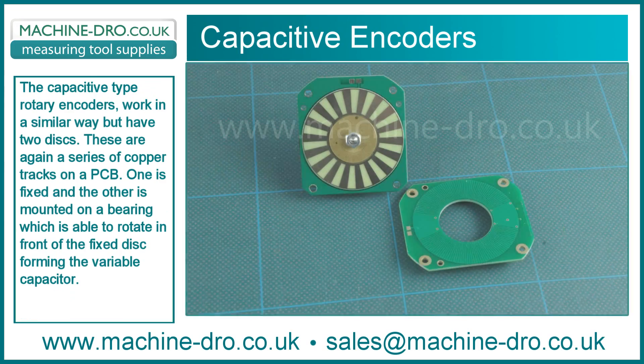The capacitive type rotary encoders work in a similar way but have two discs. These are again a series of copper tracks on a PCB. One is fixed and the other is mounted on a bearing which is able to rotate in front of a fixed disc, forming a variable capacitor.